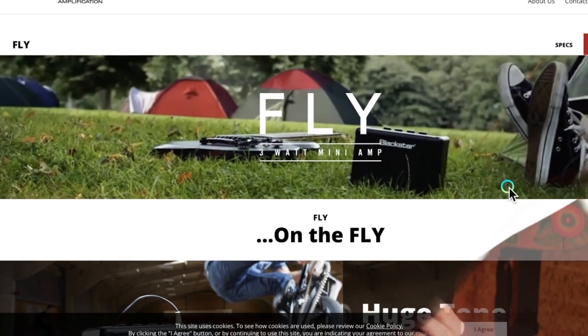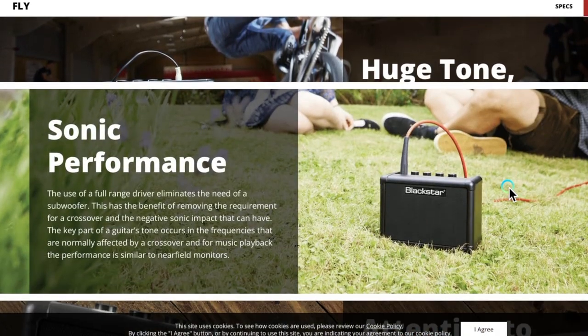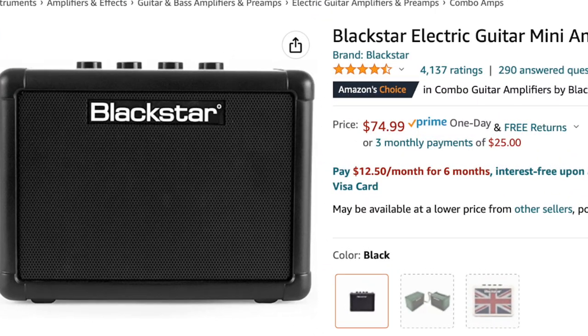The Blackstar amp is only three watts and has some basic controls like gain, volume, basic EQ, and delay. I played one of these at a guitar store recently and I was actually surprised how loud it was and the fact that the tone was pretty decent on such a small amp. It's not a bad entry point and it's pretty cheap — I'll list the prices on screen.